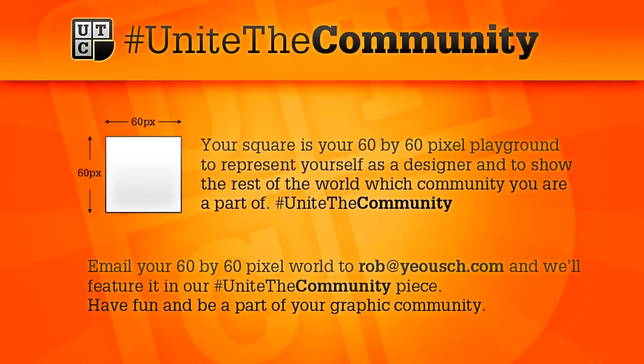It's not very big — in fact it's relatively small — because I want to get as many people as I can into this project. The end piece is 1920x1080, a full HD screen wallpaper. A unite-the-community wallpaper.